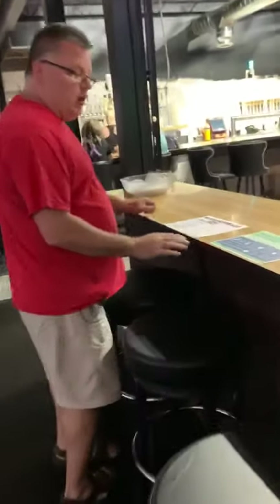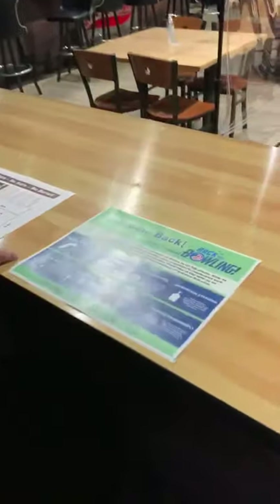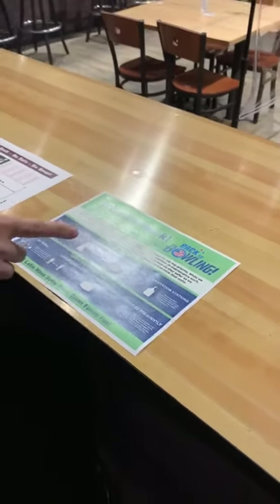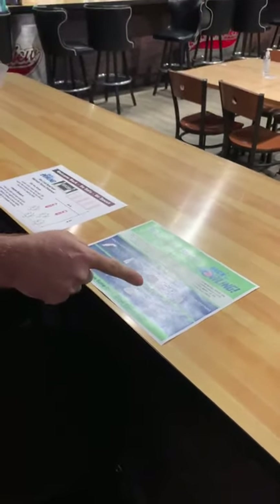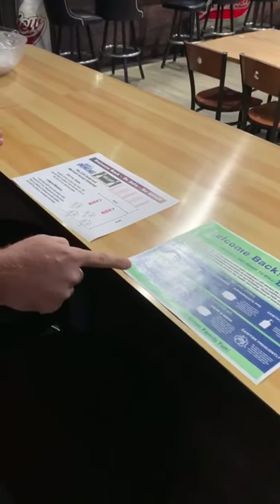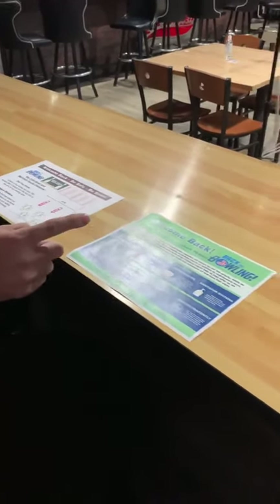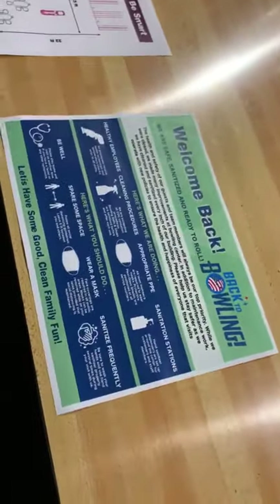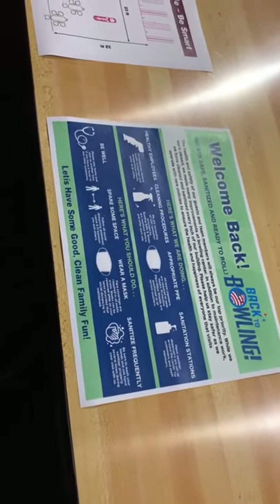We have documents that talk about our responsibility as employees and your responsibility as a customer. We want to make sure you have healthy employees, proper cleaning procedures, staff wearing PPE, and sanitation stations throughout the building. For you as a customer: be well when you come in — if you're sick, stay home. Make sure you give space between yourself and other guests, wear a mask, sanitize your hands freely, and wash your hands when going to the bathroom or doing different activities here.